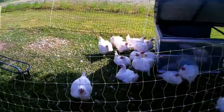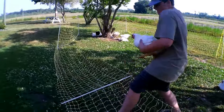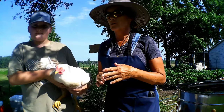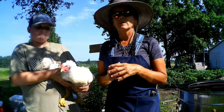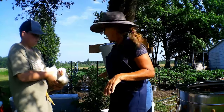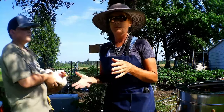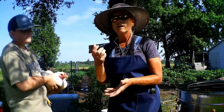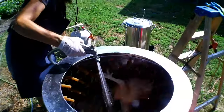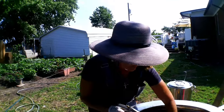We're not going to show the dispatching of the bird, but we will show the other parts of the process. We're going to place the chicken in the killing cone upside down. What I like to do before putting them in the restraining cone is turn them upside down — it kind of puts them in a comatose state and relaxes them.